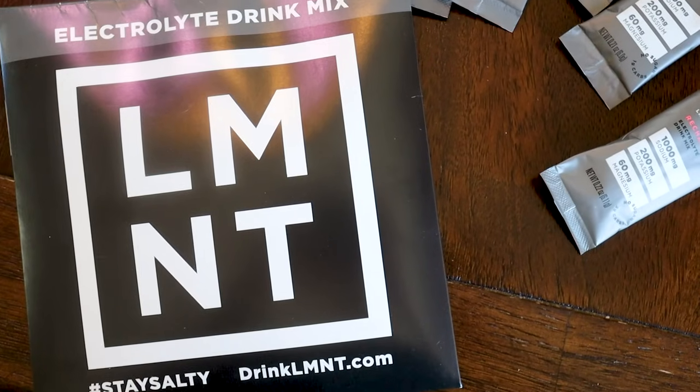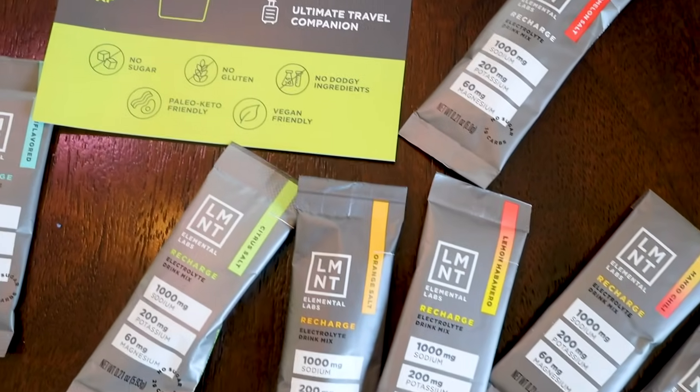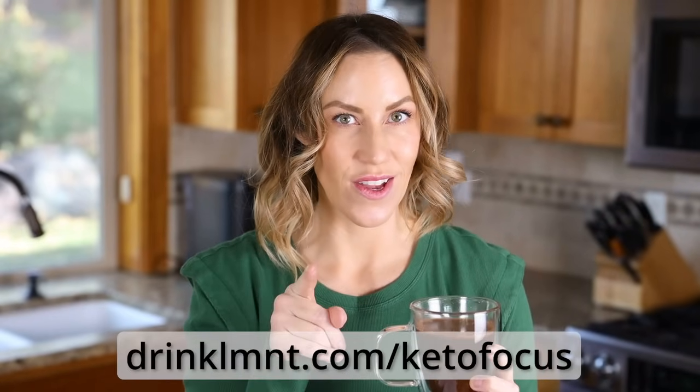You can't beat that. It's slightly salty, but not overly so — actually a good salt flavor. Element is offering my viewers a free sample pack with any order — eight flavors free. Just go to drinkelement.com/ketofocus to get yours. If you order and don't like it, they have a money-back guarantee. Just give your box away to a salty friend, and they'll refund your money.